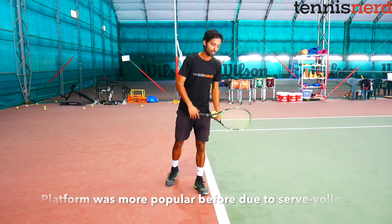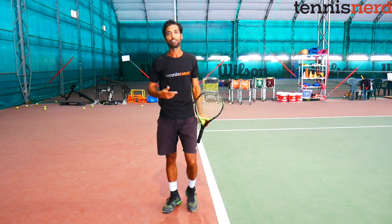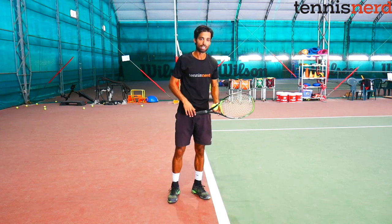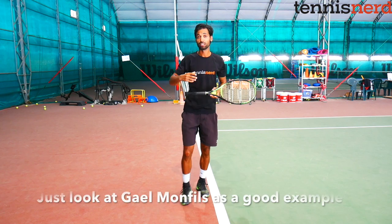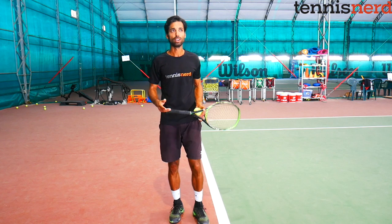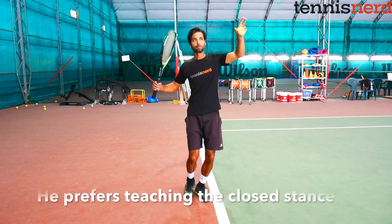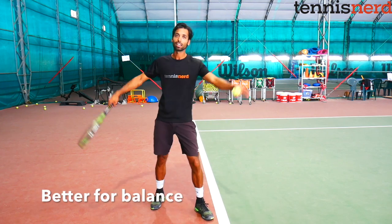The open stance was popular because if you need to go to the net after the serve, it's much easier to quickly move inside the court from that motion. But since serve-and-volley is dying out, you see a lot more players changing to the closed stance. Many players nowadays already start with their legs quite close so they can bend their knees and generate power. I started with the open stance and served-and-volleyed, then switched to the closed stance. If I had to teach someone, I'd say the closed stance gives more balance, control, and slightly more serve speed.